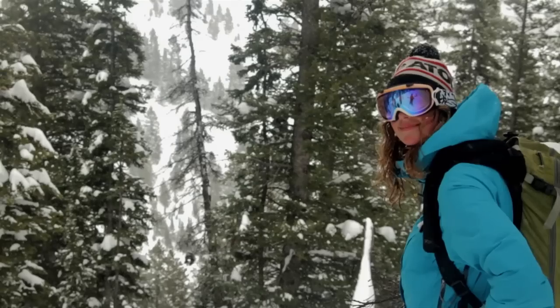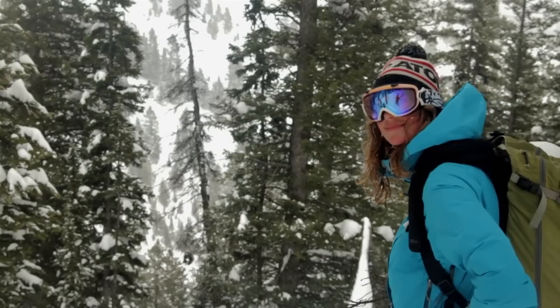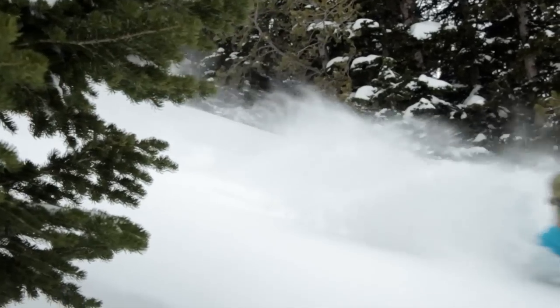Hi, I'm Caroline. I'm Molly Baker and I'm here to talk about the Atomic Century Women's Powder Ski.